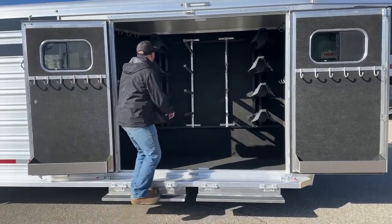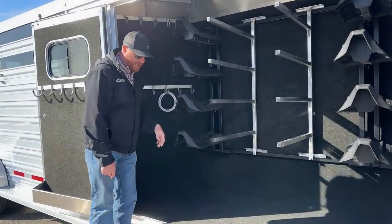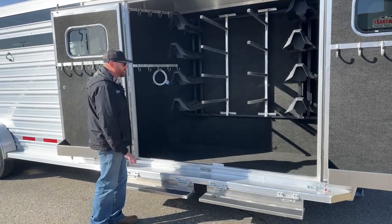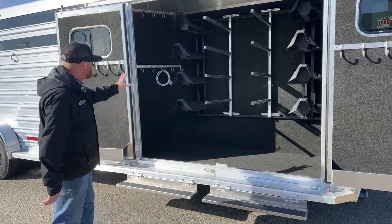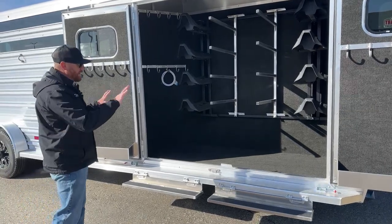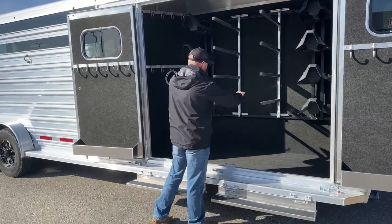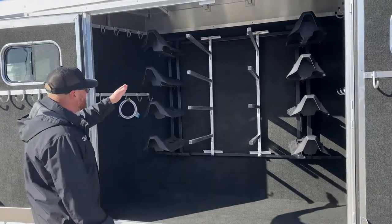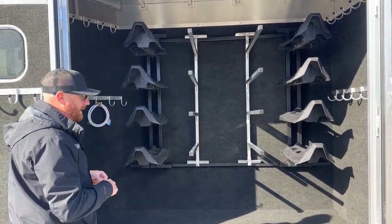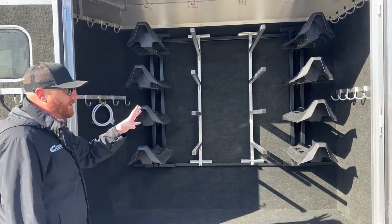We also added steps, so if you're grabbing your saddle up high you have a little more leverage rather than being flat-footed or stepping up on the running board — these steps cut that distance in half and fold up onto the running board. We carpeted the doors and all the walls to protect what we're storing — expensive saddles, bits — we don't want them rubbing on aluminum sheets while driving. There's also a rail high and low that all the saddle racks and blanket pole posts set into, so you can manipulate the sequence however you want.